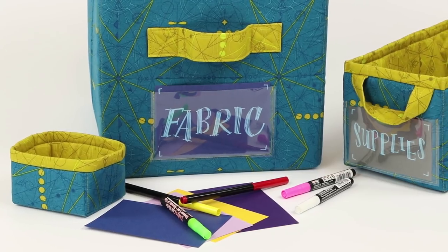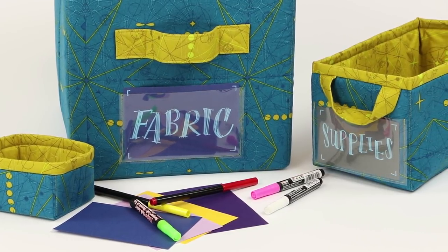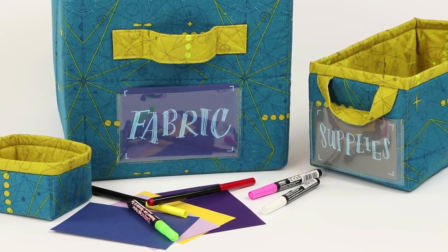If you like, you may add a vinyl pocket to the front of the bin. Tuck a label or picture of the contents into this pocket for easy identification.